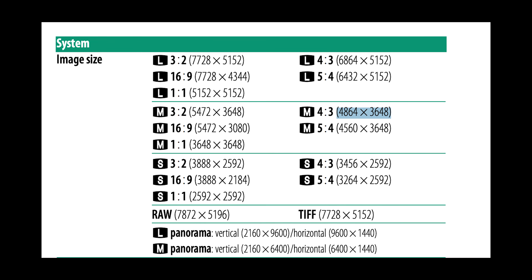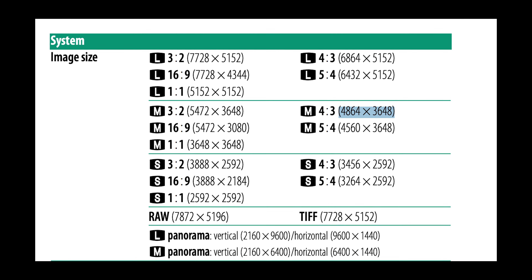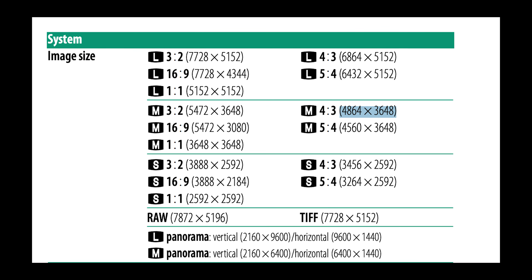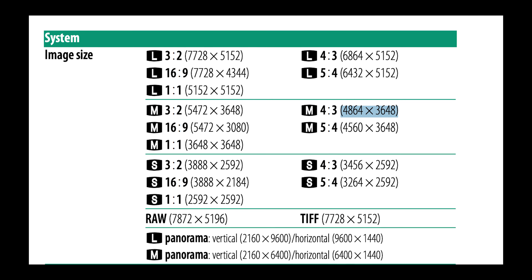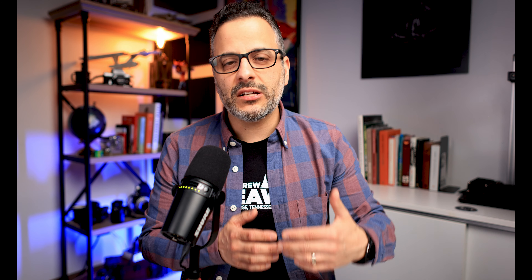So by using the 1.4 teleconverter, your camera effectively becomes a 17 megapixel camera. And by using the 2x converter, it effectively becomes a nine megapixel camera. And it's important to realize that a digital teleconverter is not really a teleconverter at all in a traditional sense, but more accurately should be described as an in-camera crop feature.